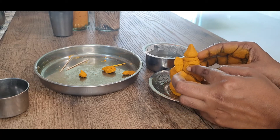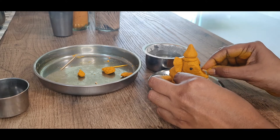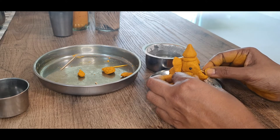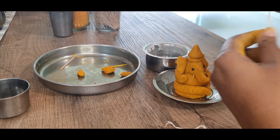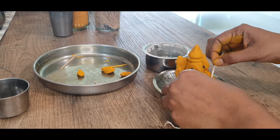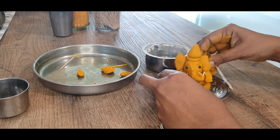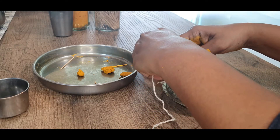His eyes are there and now two small pieces of toothpicks are going to make his tusks. This is a thread — this will be his kunul, or the holy thread. It goes around one shoulder and we can secure it at the back. Just make a knot.